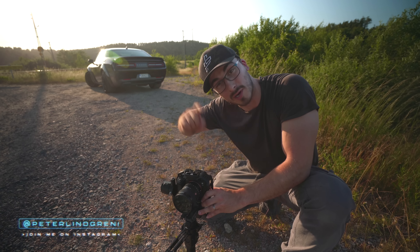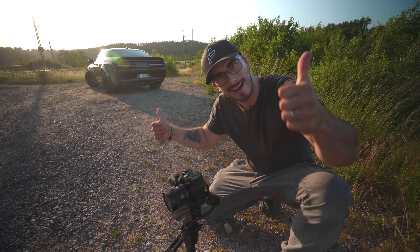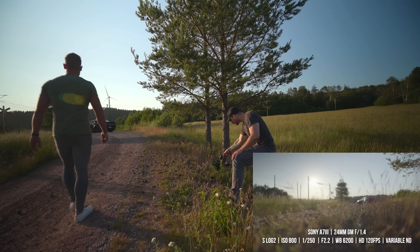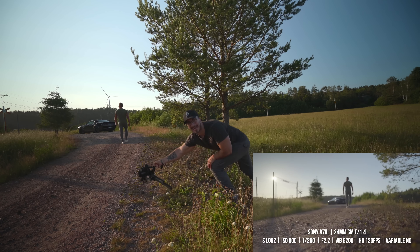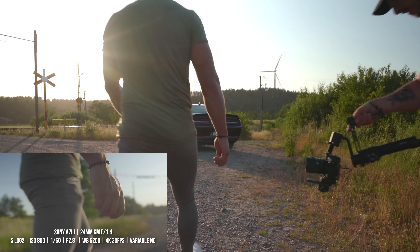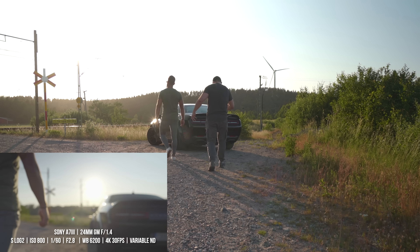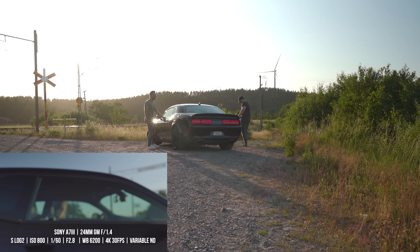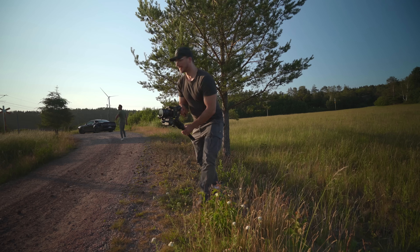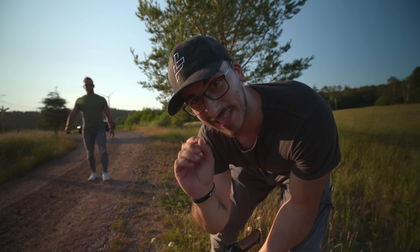If you would like to see a gimbal shots video, do drop a comment below because I'm all ears. Always lean into the shot — that is something I've learned during my time as a videographer, because you want to get those last couple of seconds.